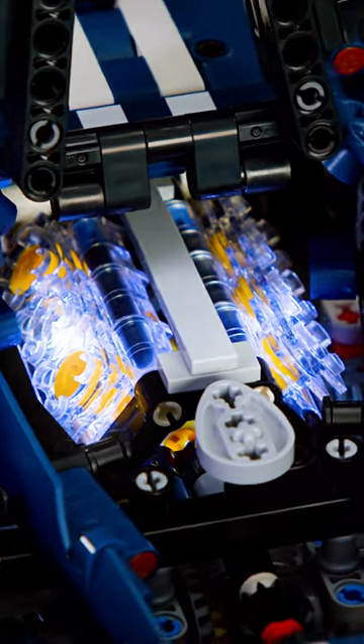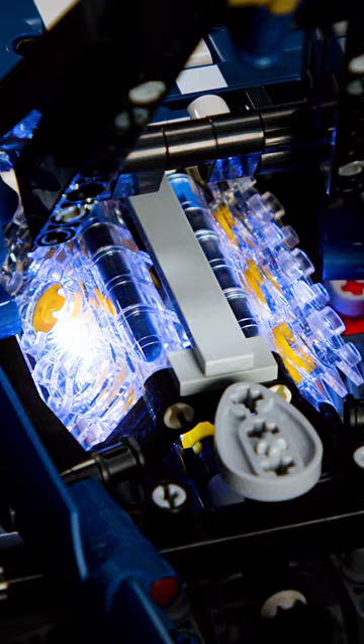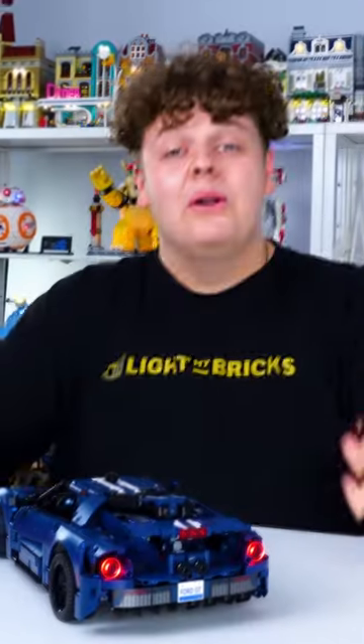We even put lights on the inside of the clear Technic motor just to give it that little bit more pizzazz. If you want to find out more about this light kit, head on over to the website.